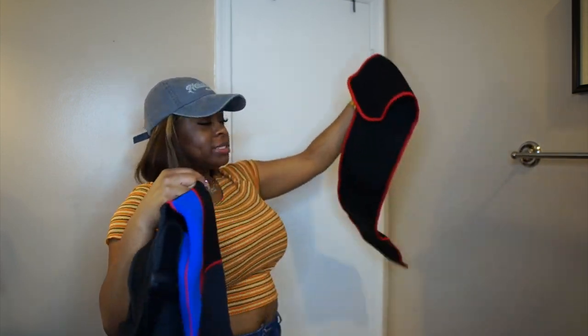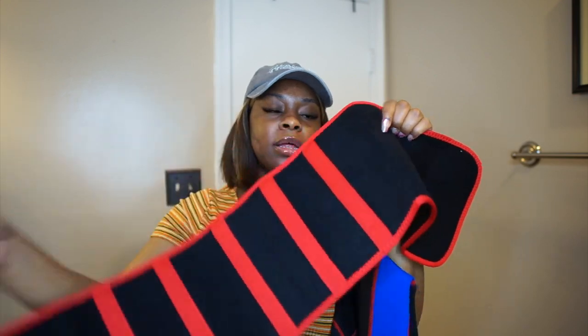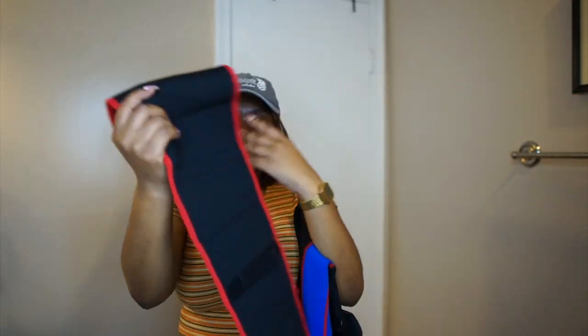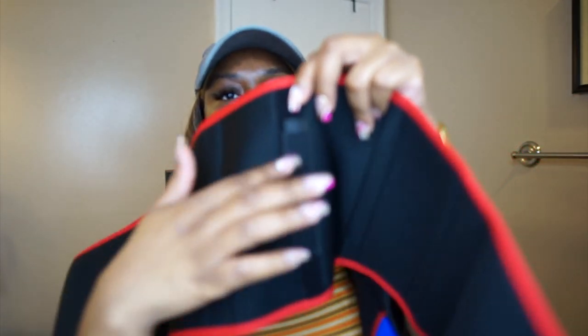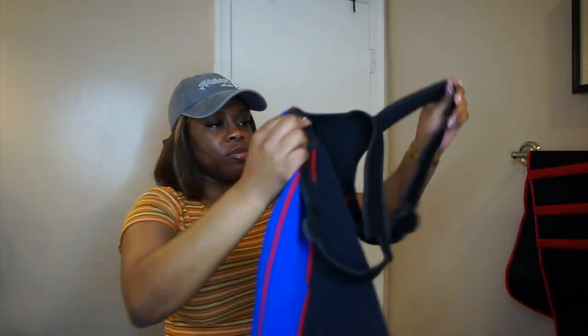Okay, see? This is removable — this is the waist belt, okay? The one thing I do like is this is all Velcro, so as you get smaller, you can kind of pull the Velcro pieces out. And then this one is strictly a Velcro piece in the back that you attach to it. They said it was removable.